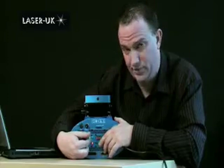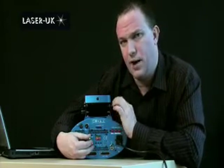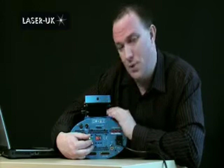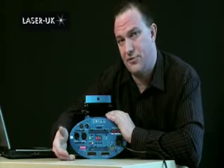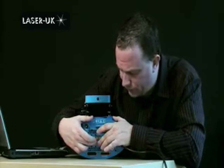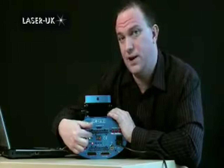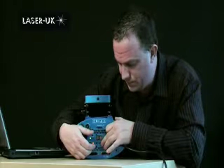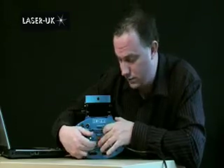On to the next one — press function again for orientation. This is important; basically what this does is tell the laser how to project. So if you're projecting onto a wall or through a screen you might need to change this. It allows you to change whether the picture is shown upside down, back to front, or reversed like a mirror effect. This one is set to orientation 2, which means the Y-axis is inverted — all of the options are shown in the handbook that comes with the laser. To change it, use the button at the end to change the value from 0 to 8. Ours is set to 2, so we'll leave it.